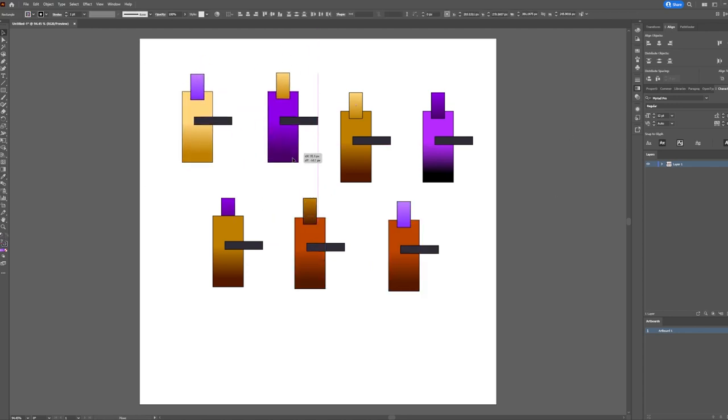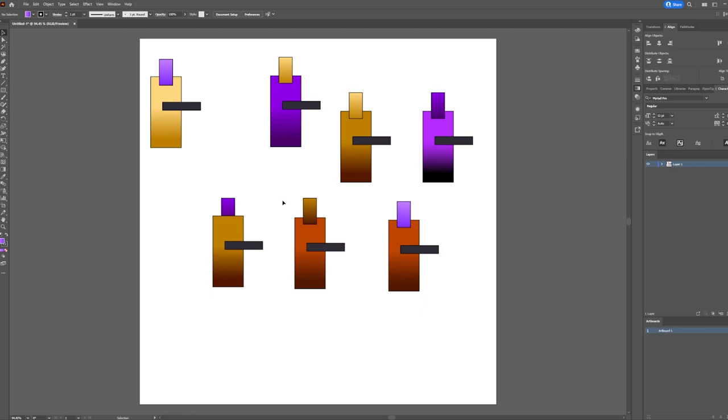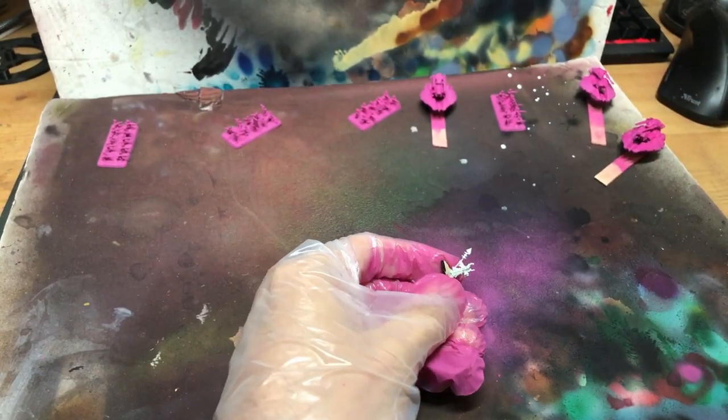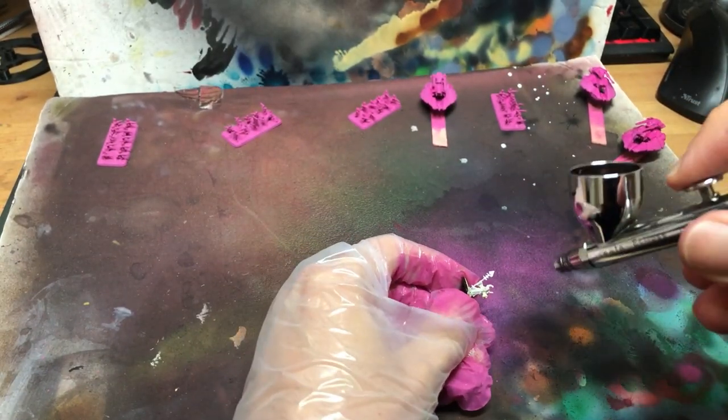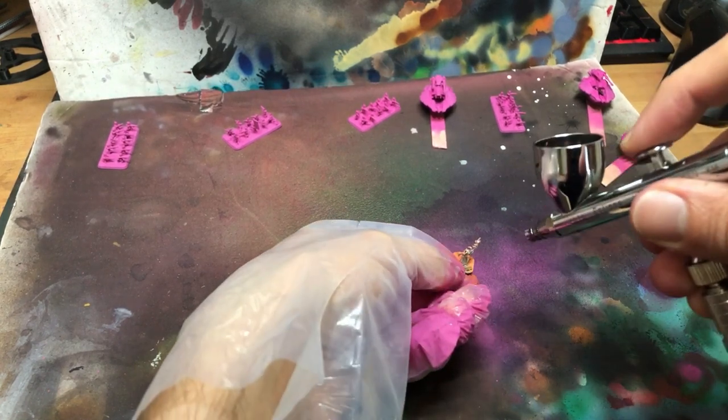Warm yellow is my main colour then, with a lighter purple-pink as the accent, and the old colour switcheroo for character models. About that switched colour scheme character — since he's going to be different to his mates, he's going to get a different base coat, a muted orange in this case.